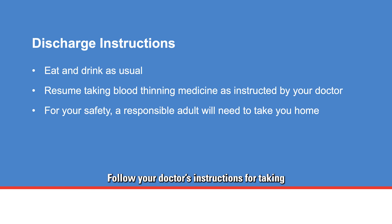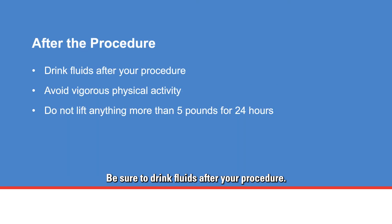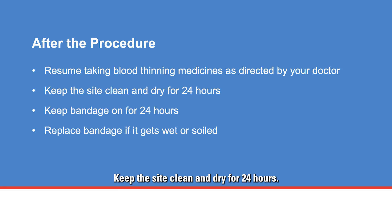Follow your doctor's instructions for taking blood thinning medicine after the procedure. For your safety, a responsible adult will need to drive you home. Be sure to drink fluids after your procedure and avoid vigorous physical activity. Do not lift anything more than 5 pounds for 24 hours. Resume taking blood thinning medicines as directed by your doctor. Keep the puncture site clean and dry for 24 hours, keep the bandage on for 24 hours, and replace the bandage if it gets wet or soiled.